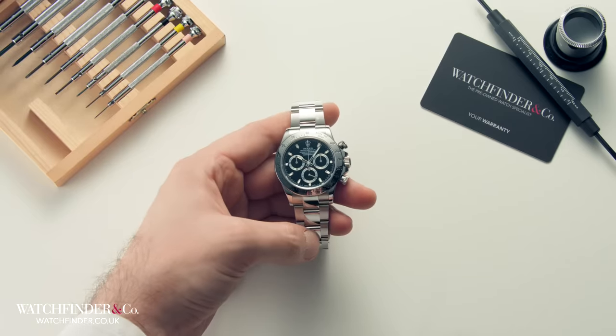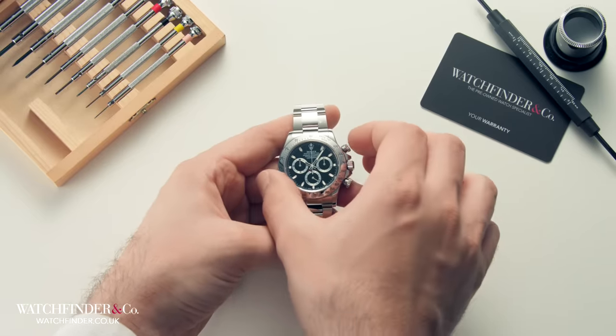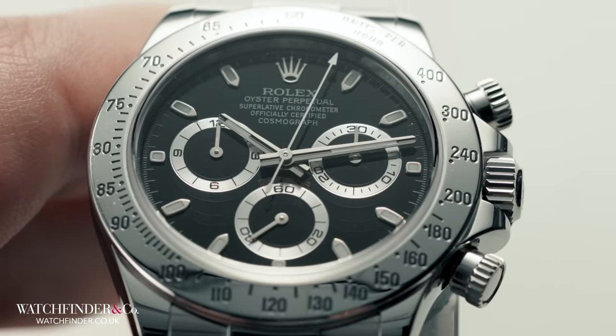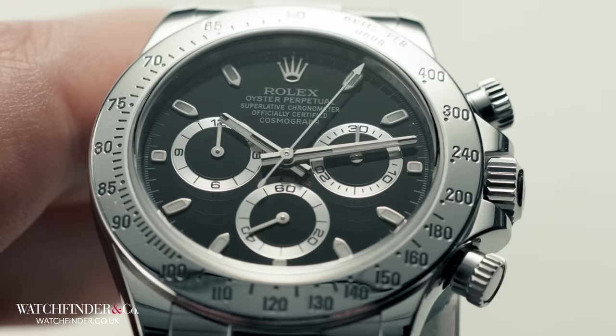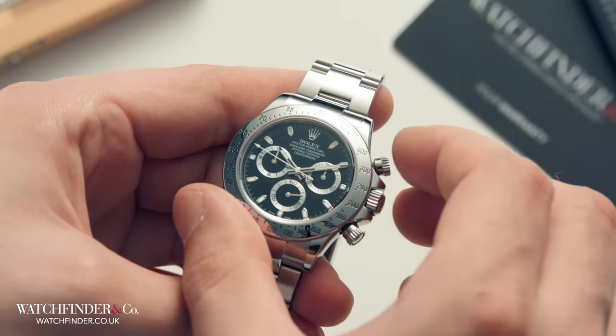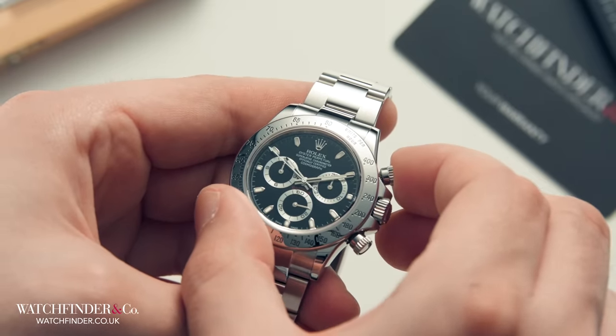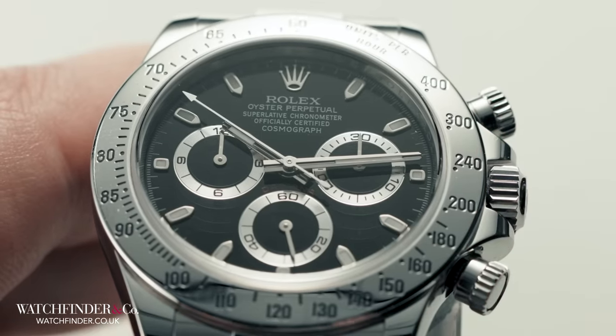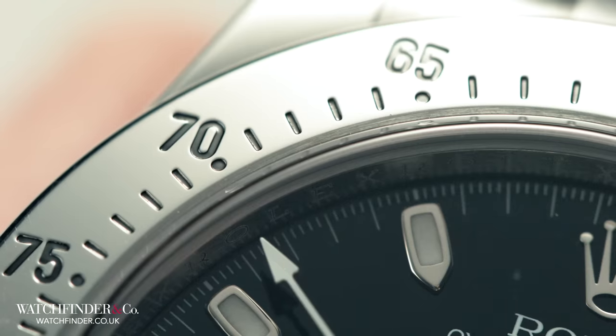A tachymeter bezel is used to measure units per hour — speed, for example. Here, the chronograph is run for one complete mile travelled. As the mile passes, the chronograph is stopped. The chronograph second hand will read the number of miles that would be completed over an hour from the bezel's tachymeter scale.